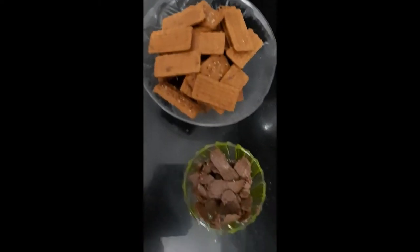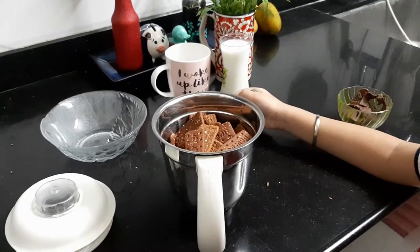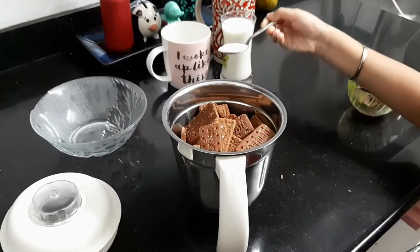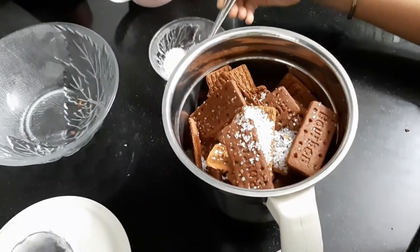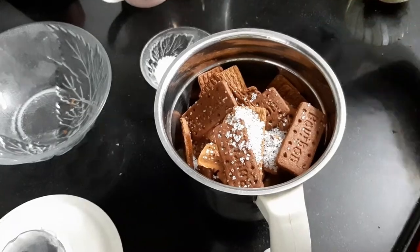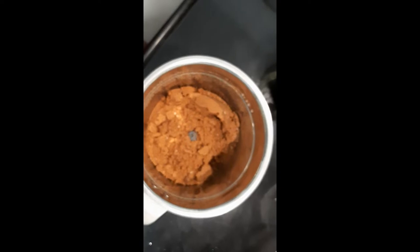Now my mother will crush it in the jar. Now we will add two spoons of sugar. Now I have crushed the biscuit — it will look like this.